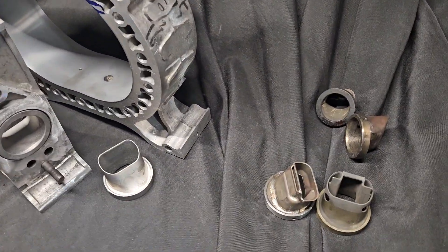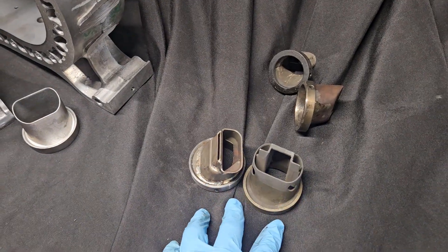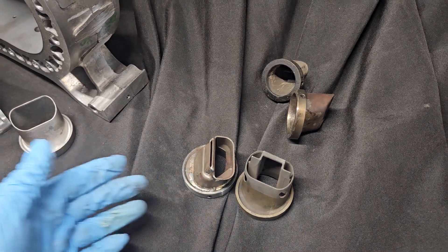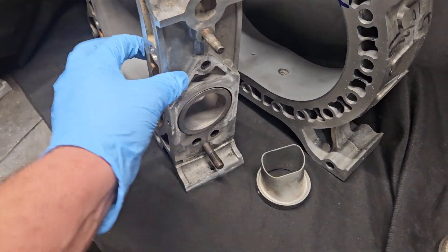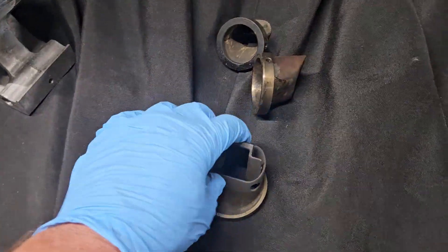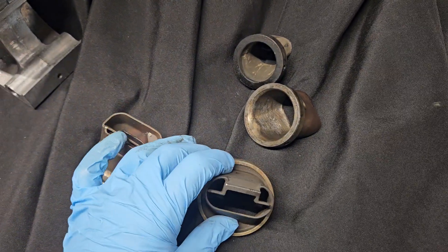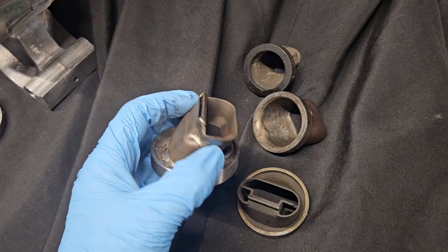I've covered it a little in the past, but exhaust sleeves — the manufacturer's intentions were always as a heat barrier, heat protection between the exhaust being expelled from the motor and the water galleries, the aluminum housing. Basically a nice heat barrier. It also played other roles: it had EGR passages, exhaust gas recirculation, depending on emissions.